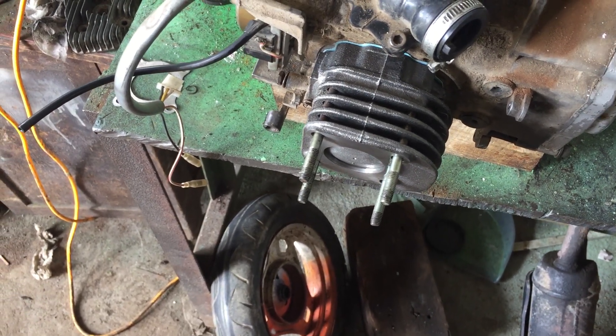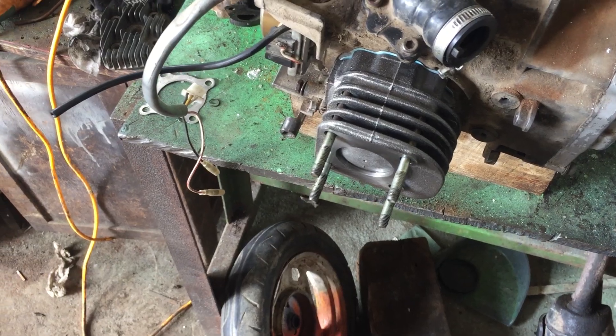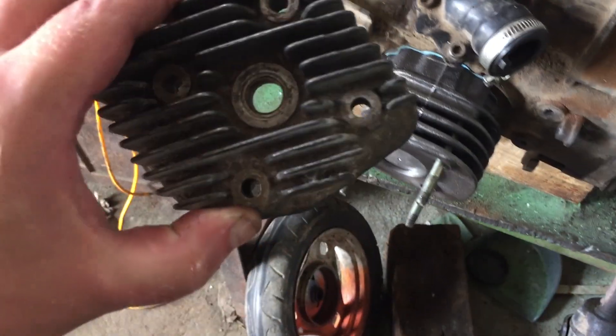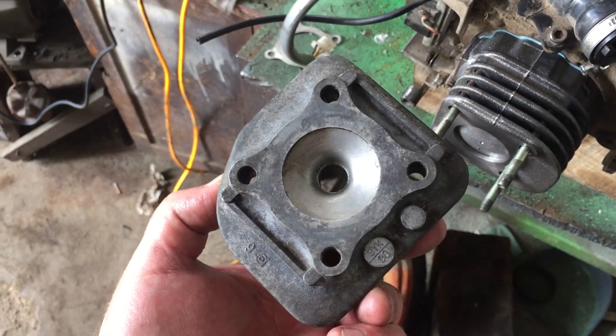My replacement valve cover just arrived. It's used, but in great condition. The threads look solid. So let's get everything back together — and we'll be happy campers, but that's not guaranteed.